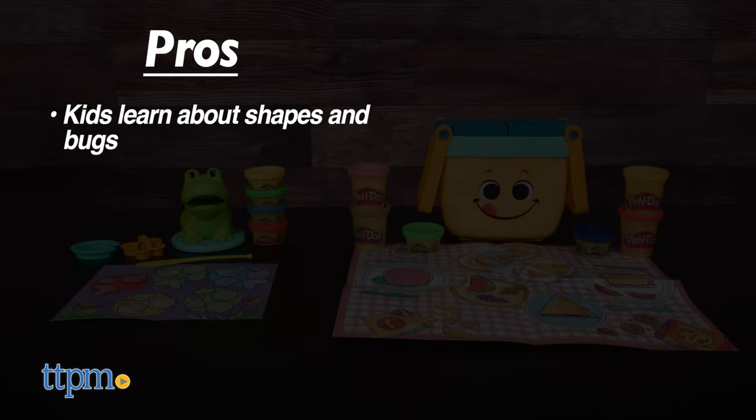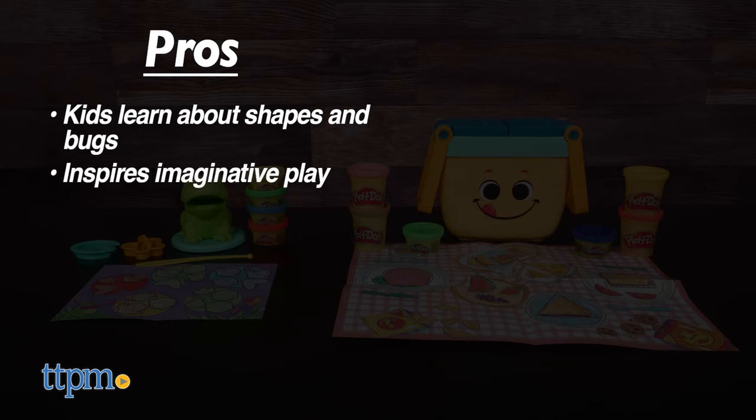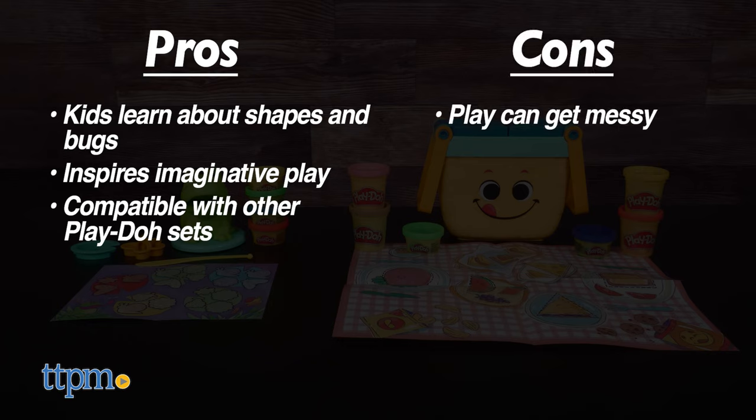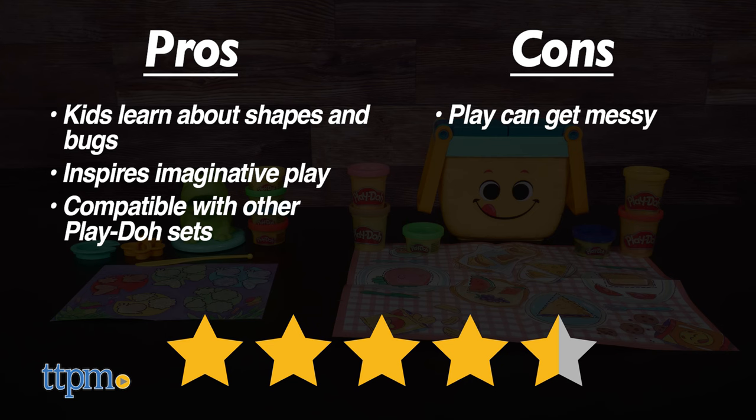My pros? Learn about shapes or bugs depending on which set they get. They'll be able to use their imaginations, and they can add more Play-Doh to build on the fun. As for cons, Play-Doh can get messy so make sure to cover the play area. Other than that, both sets are tons of fun and I give it 4.5 out of 5 stars.